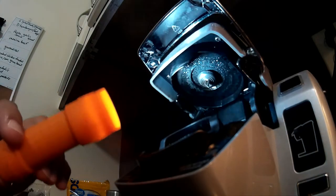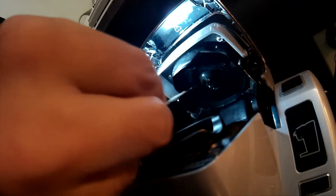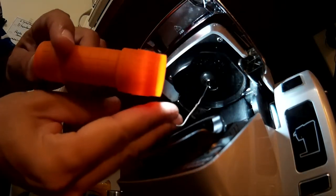I'm going to try to hold a flashlight in here so you guys can see. But this little nozzle right here has three holes, so you want to get your paper clip into those holes and unclog it.